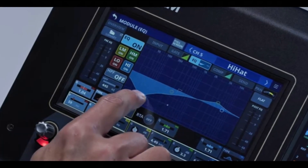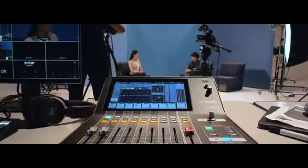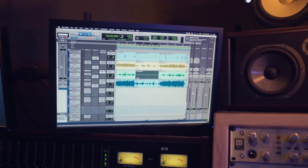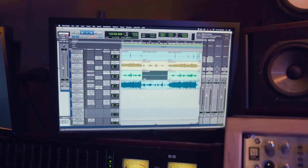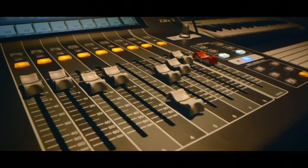I chose the Tascam Sonic View 16 XP and the Yamaha DM3D because they are very popular competing products. The Tascam Sonic View XP retails for $6,000 new, and the Yamaha DM3D retails for $2,000 new. With this significant difference in price, it really does come down to what you need. Both units have features that enable control of DAW software on a PC via a USB high-speed cable. Users can operate DAW transports including play, record, and stop keys, as well as physically control on-screen faders.